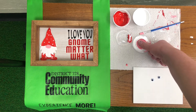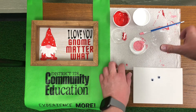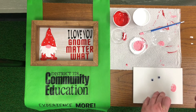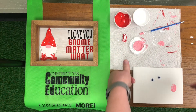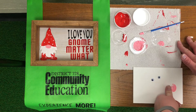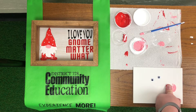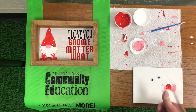Then you can just have your kiddo go ahead and get dirty and stick their thumb in. If they need to tap off some excess paint they can. Just do a fun little caterpillar with their thumb prints. Obviously mine is going to turn out a little big because I'm an adult.